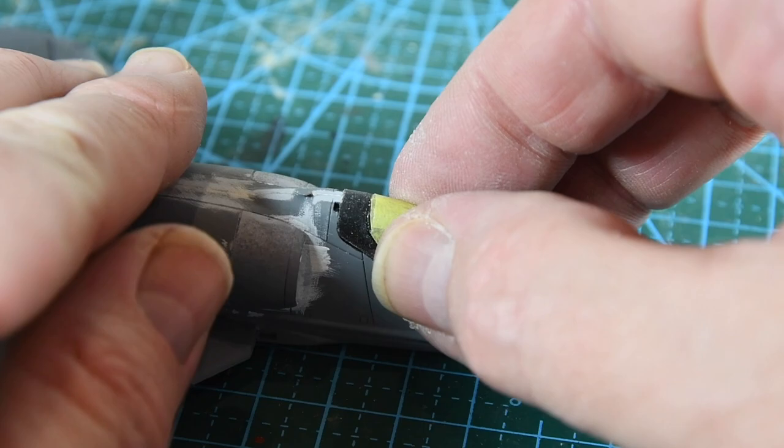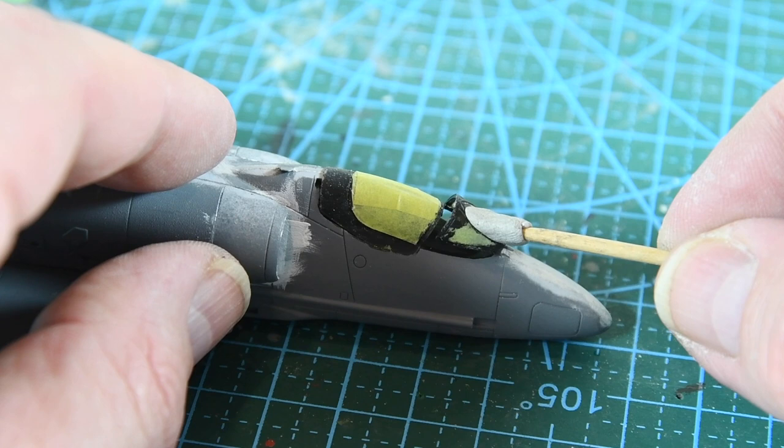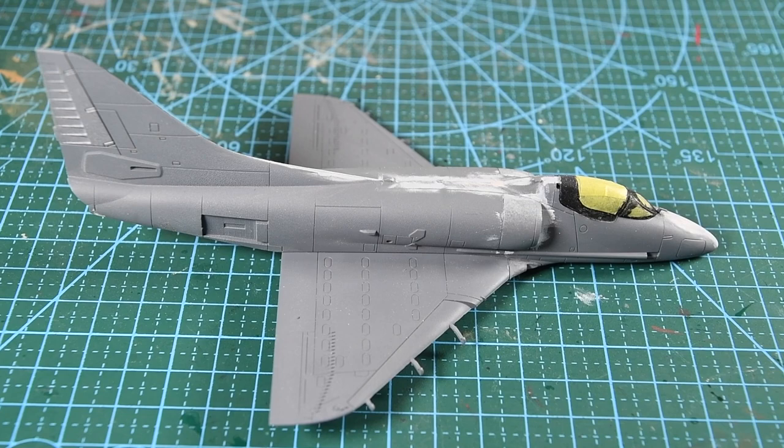While the wings dry I'll start work on the canopy. I've masked it off with tape and added a base coat of black. Then it goes into place with some white PVA glue to dry. The last step on the fuselage for now is adding the cannon ports in the wing roots, after which the fuselage is ready for priming and paint.